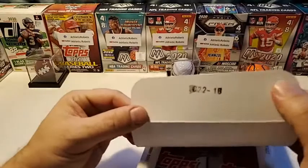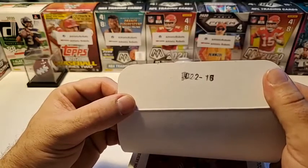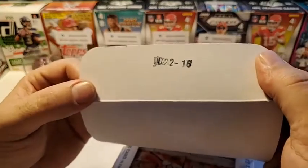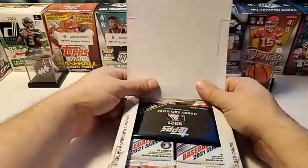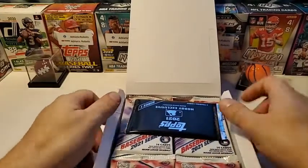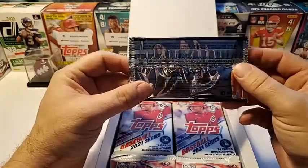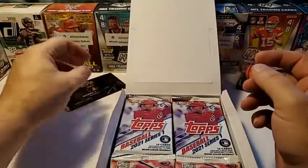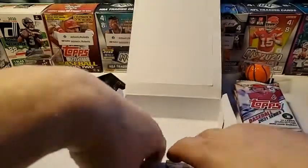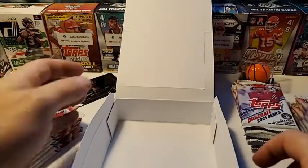Here we go with box number 0221 — we've got a little smeared stampage, but we've had good luck with that before. There we go with our hobby exclusive four pack. I believe these are the silver packs, and Jackie and I will take turns opening these up.